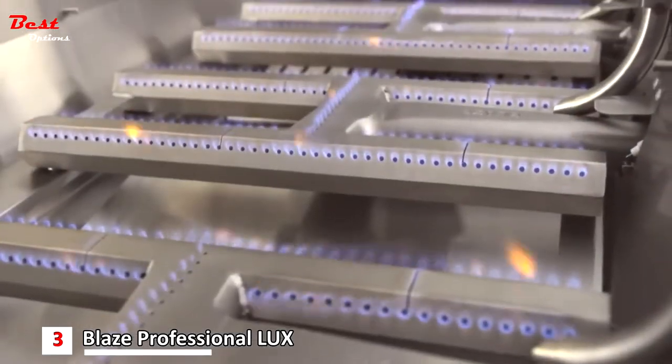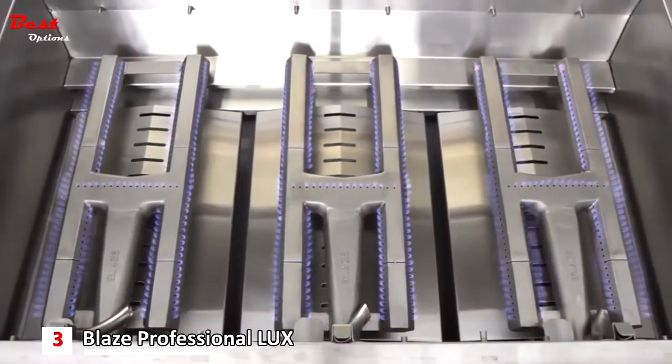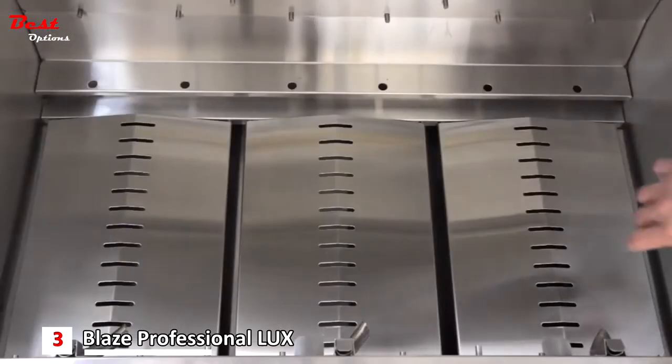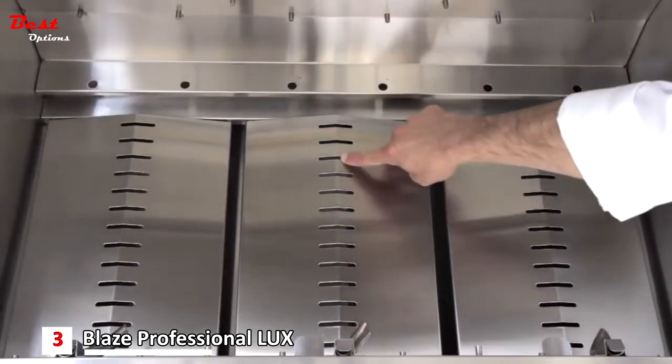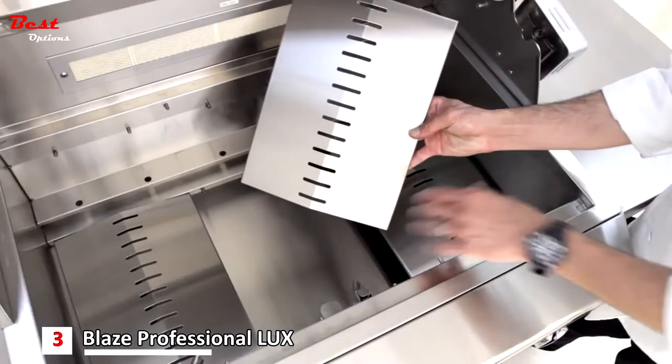With all burners on high, this setup produces enough heat to conveniently sear things like steak or even tuna steak across the entire surface of the grill. Below the burners, the drip pan baffles radiate heat back up towards your food, and for easy cleaning they can be removed without the use of any tools.